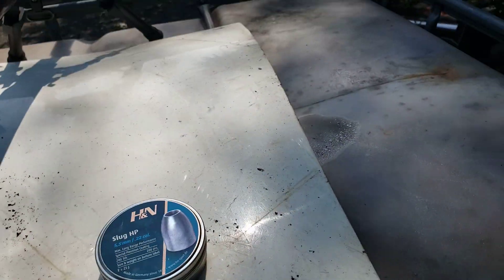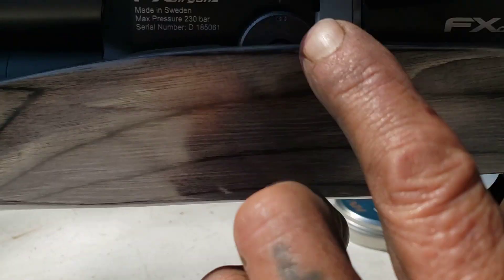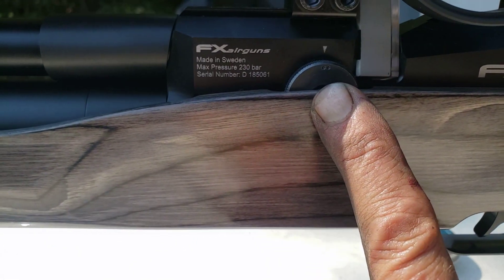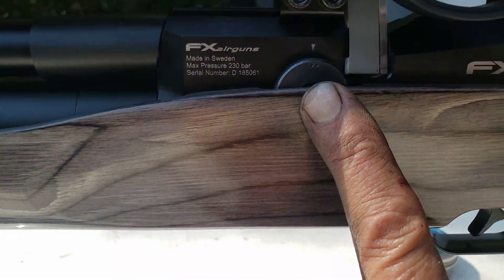These are 23 grain. I had an ugly mess last time, so what I did was drop it down to number 2 for lower pressure and lower speed, obviously. And I got an interesting grouping.